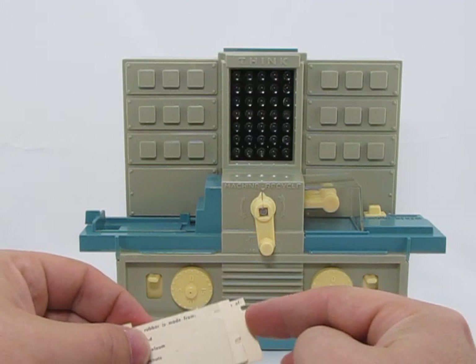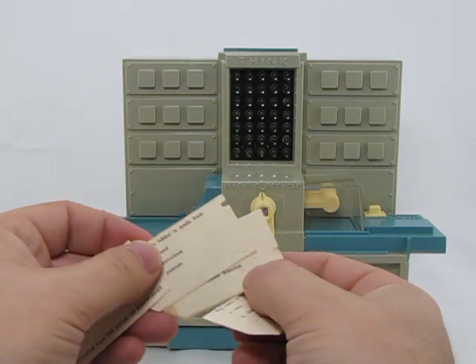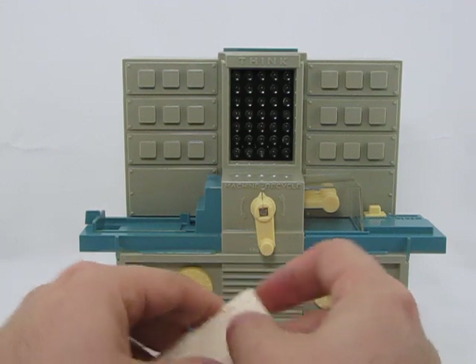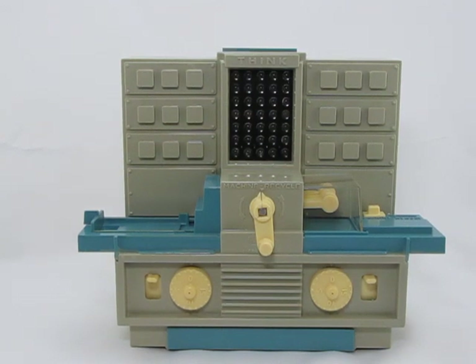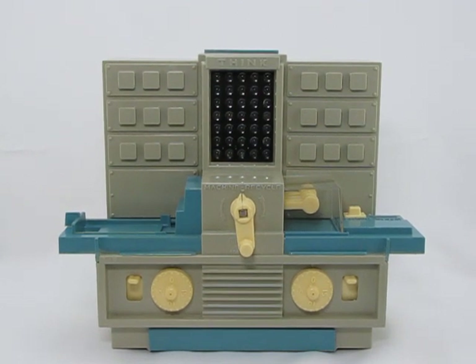There's a whole series of these cards. You can pretty much decipher the cards even without using the machine once you realize where the little notches are located — it's all basically pretty simple. But the machine is still quite fun to play around with. As a representation of a room-sized mainframe, it's fairly authentic looking. So there you have it, the Hasbro Thinkatron — that's all for now, thanks for watching.